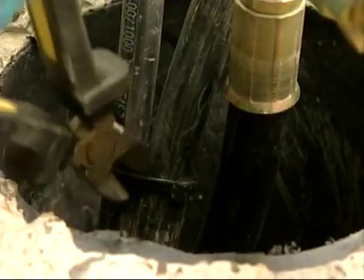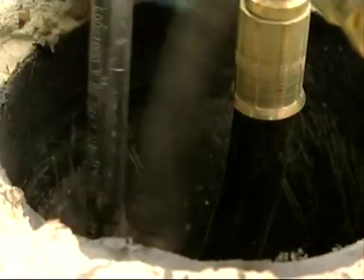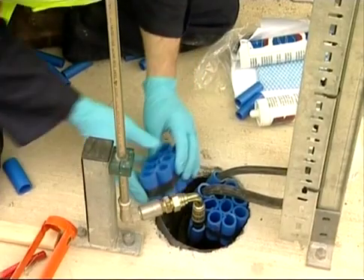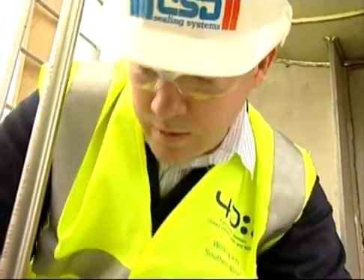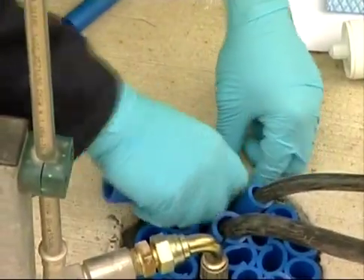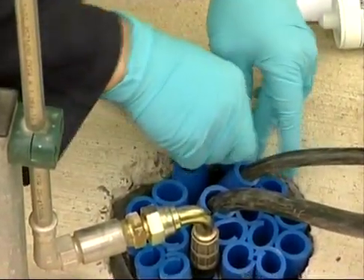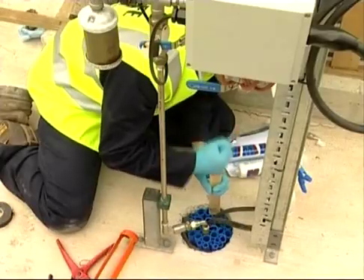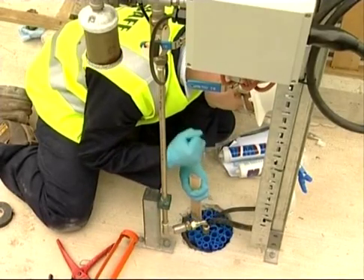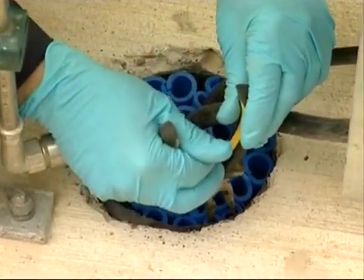The cable tie is cut to allow sleeving of the cables. Two bundles of sleeves are produced to pack the free space, followed by individual sleeves. The sleeves are adjusted to give the 20 millimeter depth using pliers.